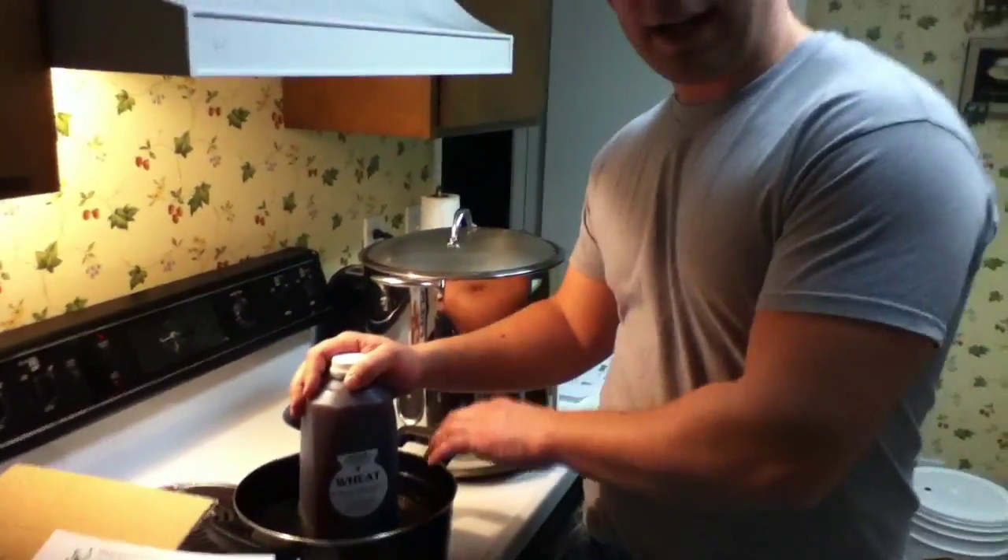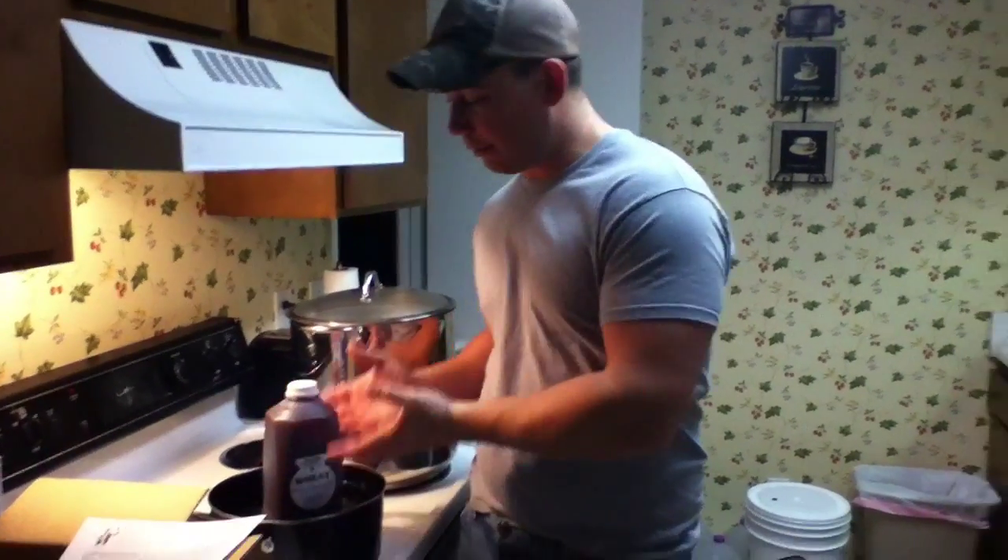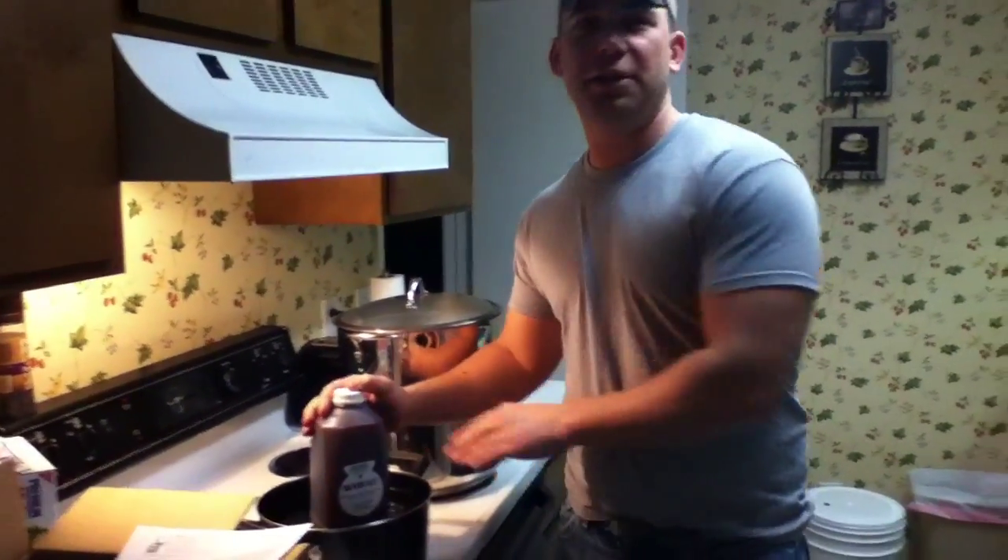This here is my malt extract. I've got it in this pot of water here so I can heat it up. This stuff's really thick and won't pour out of there, so I'm gonna heat it up to make it a little bit easier to pour.